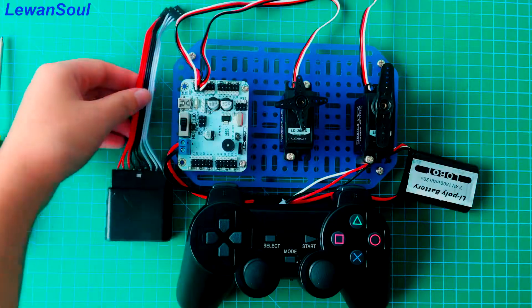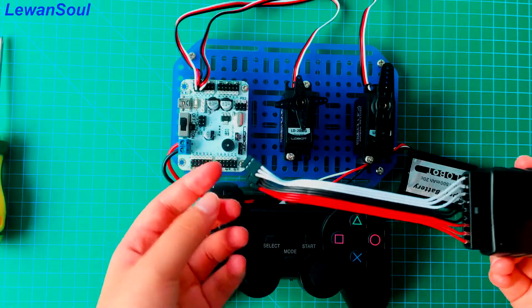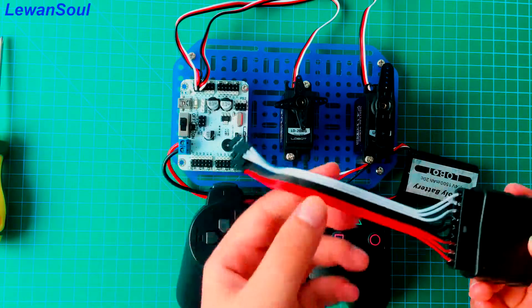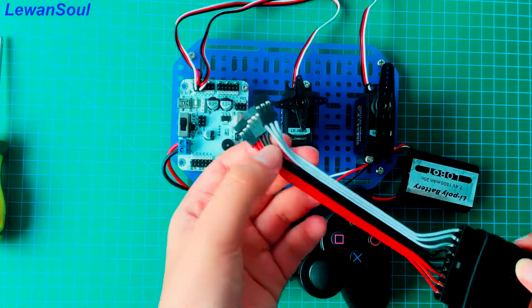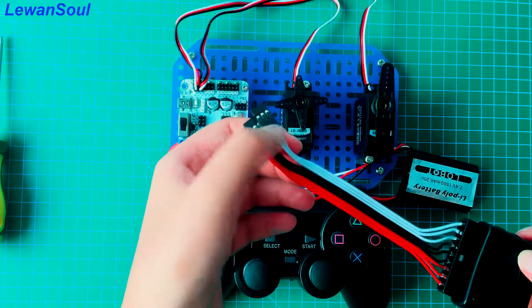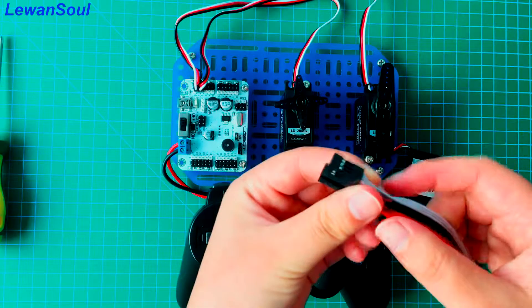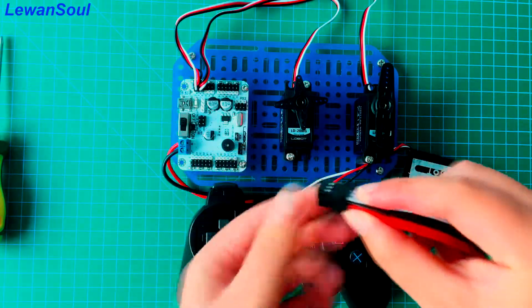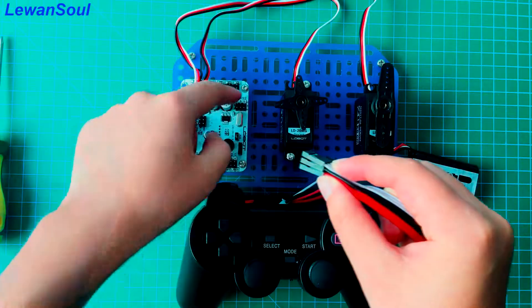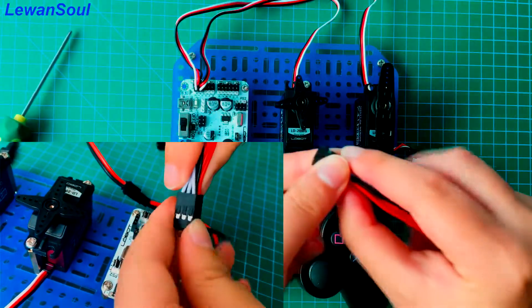Now all we need to do is connect this handle receiver to this control board. If you look at the cables, there are a line of them — the white one, the black one, the red one. You need to have the white cables stick to the white part of the pins, just like this.